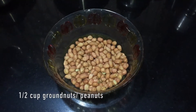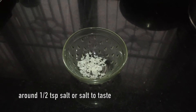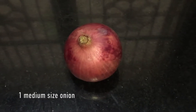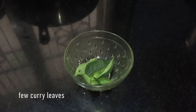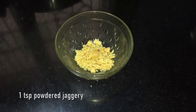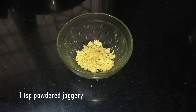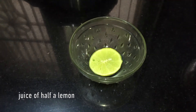Ingredients are half cup peanuts or groundnuts, around half teaspoon of salt or salt to taste, one medium-sized onion, one to two tablespoons of chopped cilantro, five to ten curry leaves, quarter cup of fresh or frozen grated coconut, one teaspoon of powdered jaggery (it's optional), half cup of water and juice of half lemon or lime.